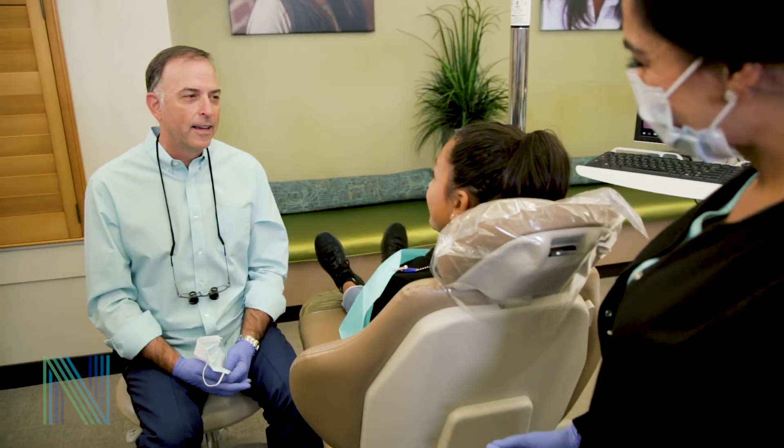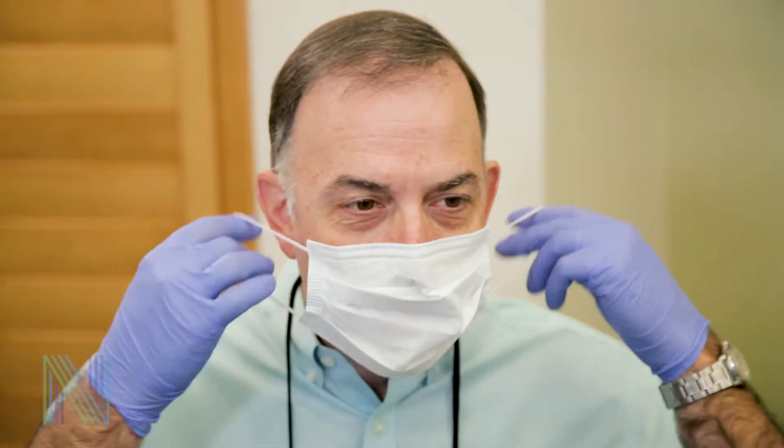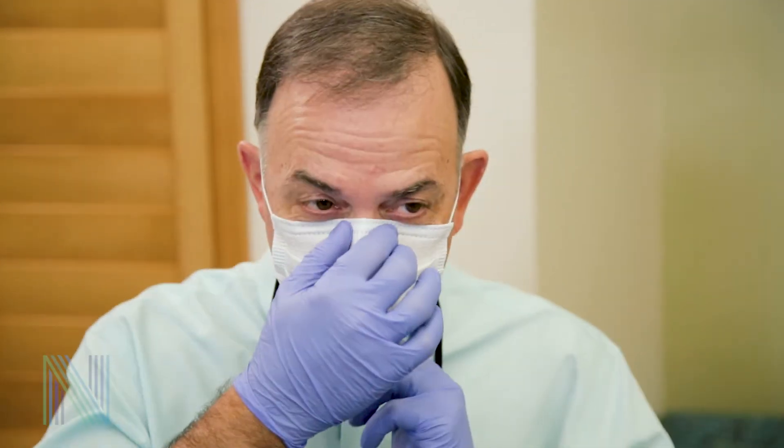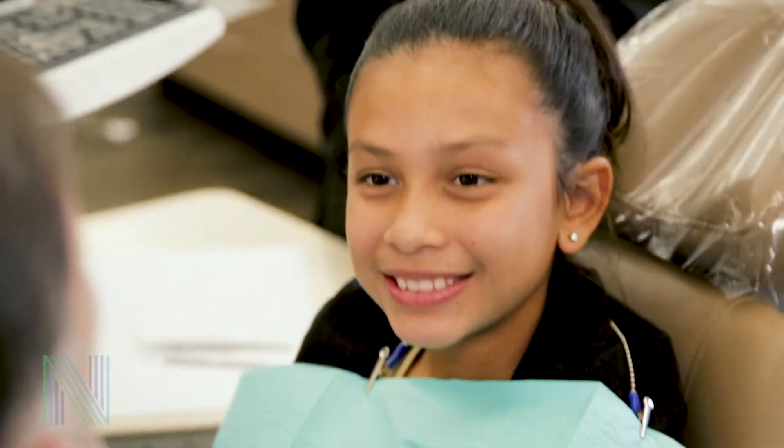We typically place the spacers between the selected teeth about a week before we place your appliances. During this time, you can eat most of the same foods you already enjoy, but we recommend avoiding sticky, chewy, or gummy foods to ensure the spacers stay in place.